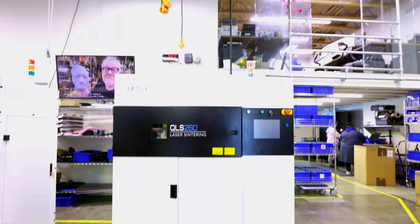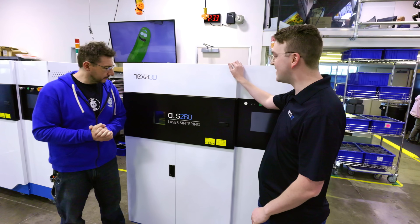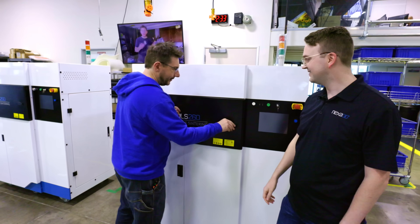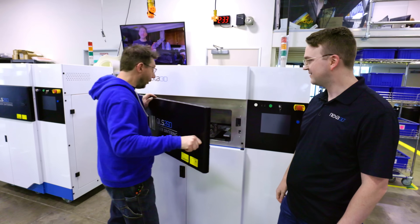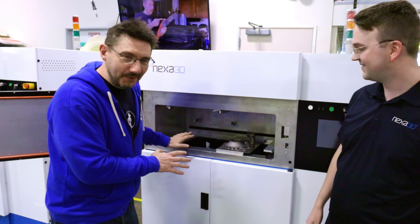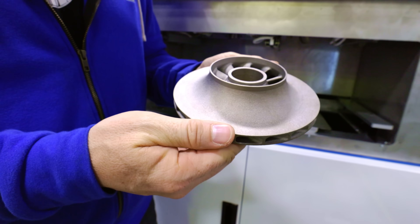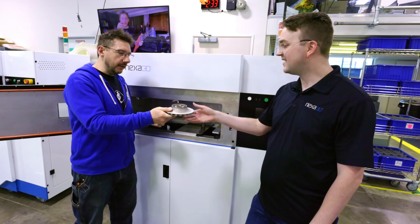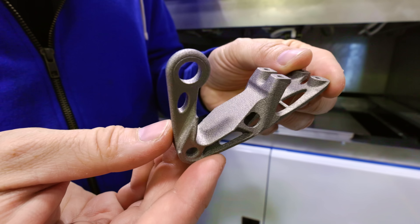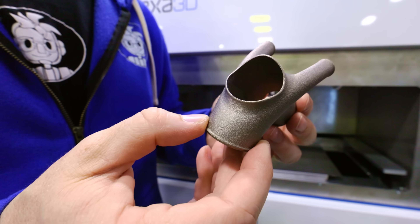We're now at a fully assembled, tested, ready-to-go-to-customer machine — and there's a surprise print inside. Opening it up: there are metal parts here. This is a titanium impeller, a titanium bracket, and that is 316L stainless steel. All of this was printed on this machine. The great thing about this printer is you can do both plastics, which SLS is very known for, as well as a process called cold metal fusion — something Nexa has been working on for a while that gives this printer a whole new versatility.